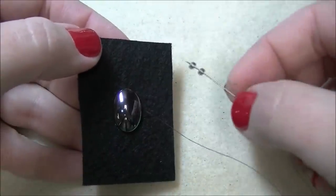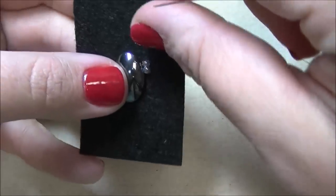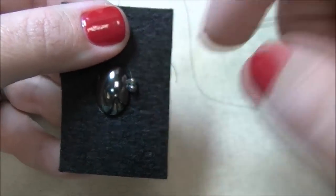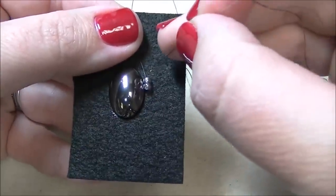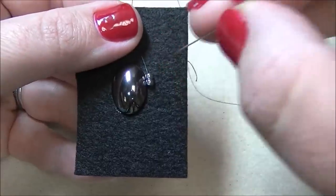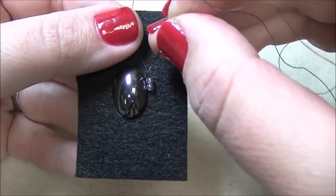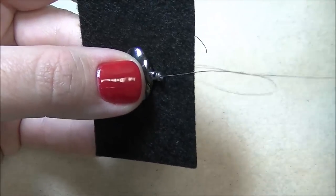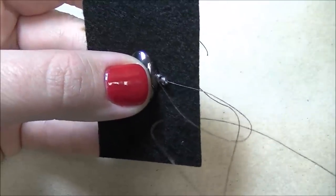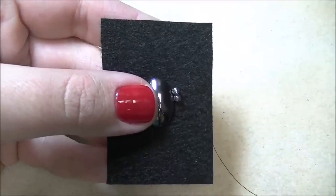I'm going to pick up two of my size 8 seed beads and let them fall all the way down. I want to lay my seed beads down so that they lay flat up against the cabochon, but at the same time I want them pulled back to where my thread came up from the base. Now I'm going to take my needle and, close to the last seed bead, go back down through the foundation and pull, so that my two beads lay flat up against my cabochon.